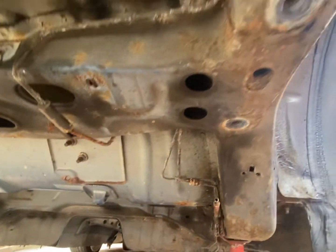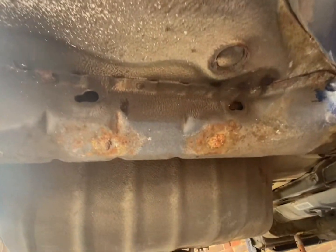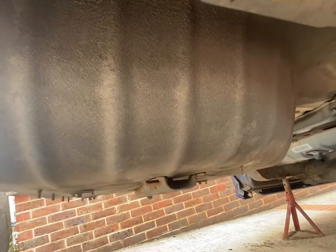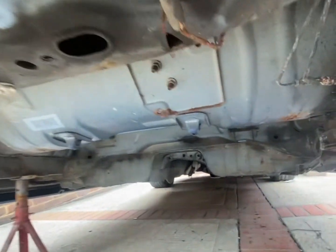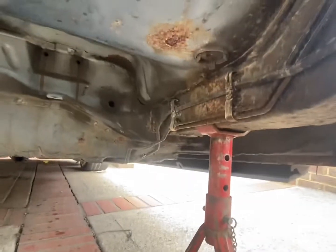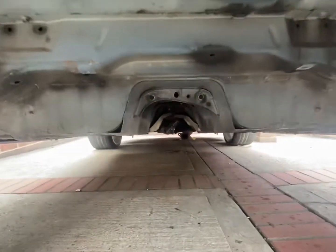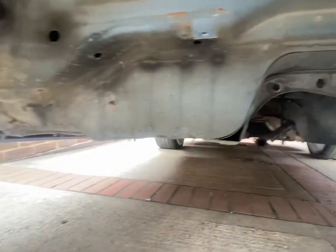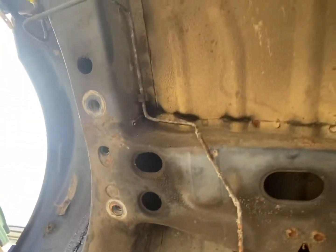She looks all right under there. What we're going to do is clean it off under there, remove the underseal where it's all flaky, clean it all up, and then repaint it all underneath. We're going to have a look at the brake pipes because I think they need to be changed, but I don't want to take them off yet until we get the new pipe — we've ordered it, just waiting for it to come with the fixings.